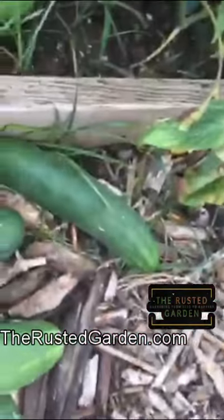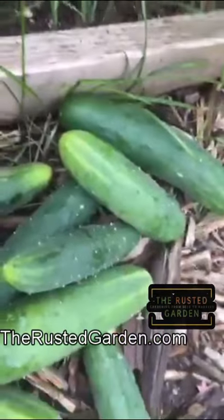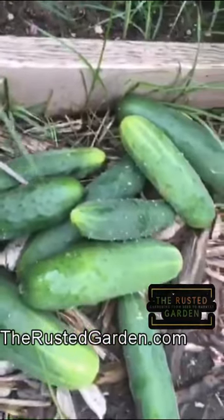Grow your cucumbers vertically. The harvest is outstanding and they're really easy to get to.